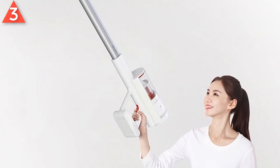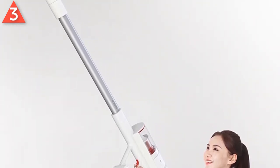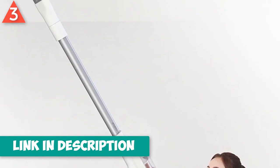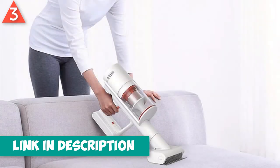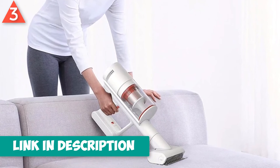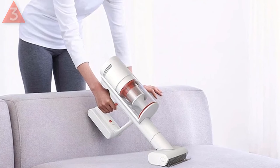The multi-cone dust-gas separation technology is used, adopting a 5-layer filtering system that filters dust as small as 0.3 microns and discharges clean air. 99.9% removes mites on the surface of the mattress and the deep layer. 60 minutes long battery life.